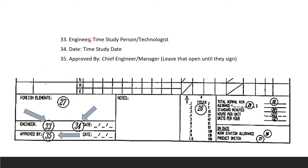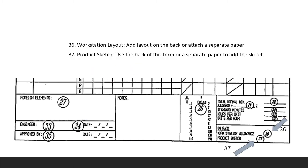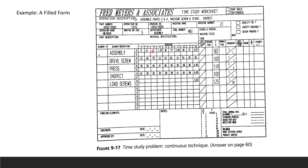Field 33 is the engineer or time study person's name. Field 34 is the date of the time study. The 'approved by' box should be left open until a supervisor signs it. Field 36 is the workstation layout — usually attached as a separate paper since the box is small. Field 37 is the product sketch, also typically drawn on the back of the form or on a separate attached sheet.